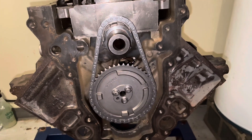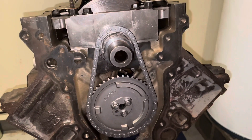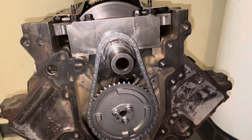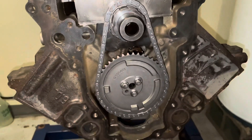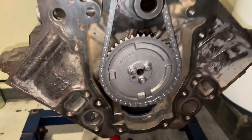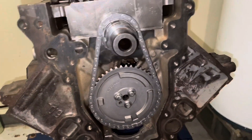Hello, welcome to another video by LSX Engines Tuning and Marine. In this video I'm going to install an LS oil pump. The part number I believe is a Melling M295. If that's wrong I'll correct it in the comments, but I believe that's what it is.